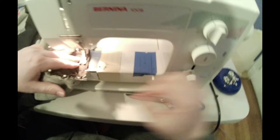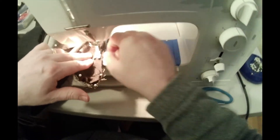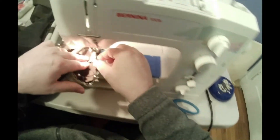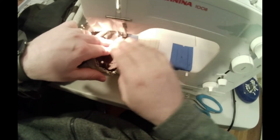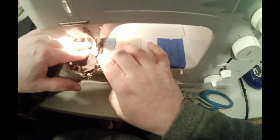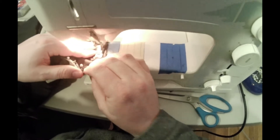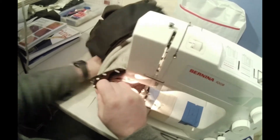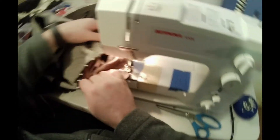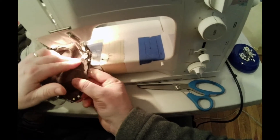Your needle can definitely hit a pin and break your needle — and the needle could even break off and hit you in the face or eye if you're not careful enough. Once you get to the part that has ease in the cap, just slowly go around it. Make sure your ease is not bunching up or creating puckers or folds in the cap of the sleeve.